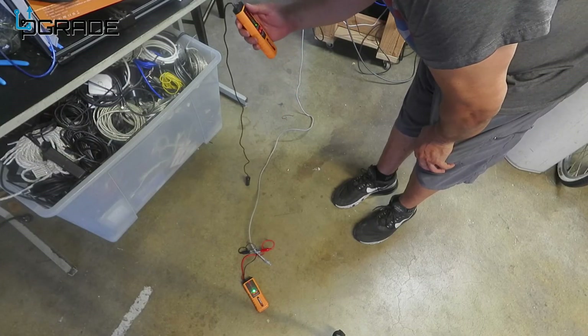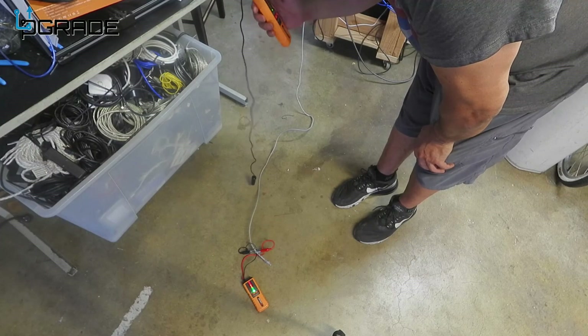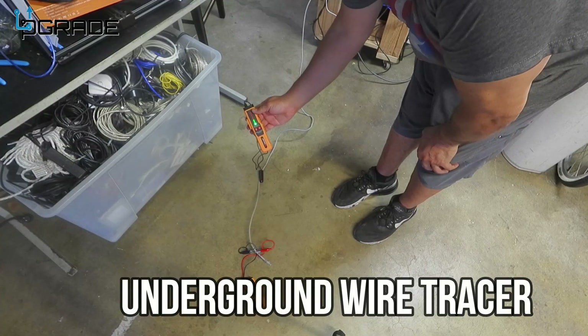Right on it — then away from it. You can be precise about exactly where the actual cable is.